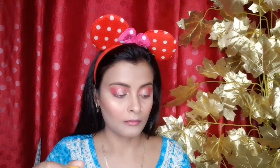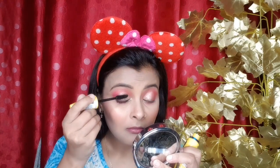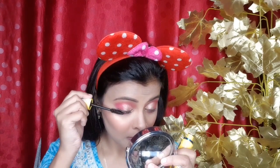I will apply mascara now. If you want to skip false eyelashes, you can apply mascara instead. I will show you a look without false eyelashes. When you apply mascara it will look very good. I will apply mascara but not false eyelashes today - applying it on our eyelashes.